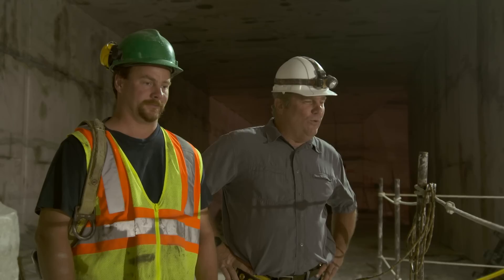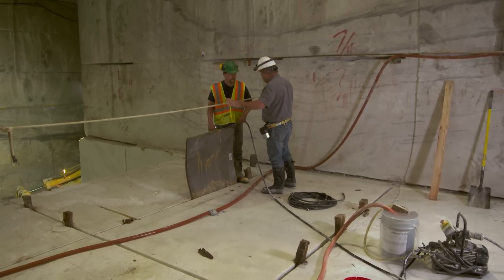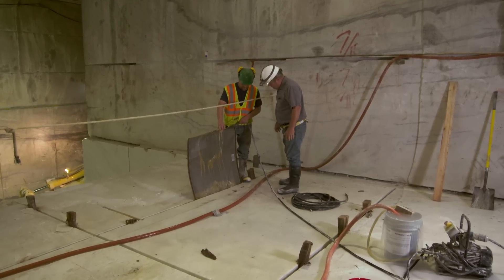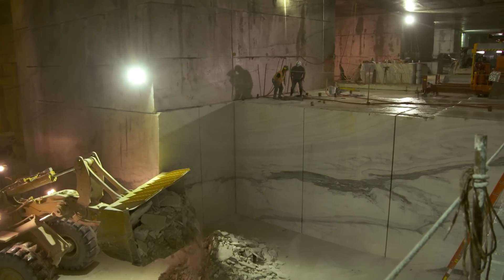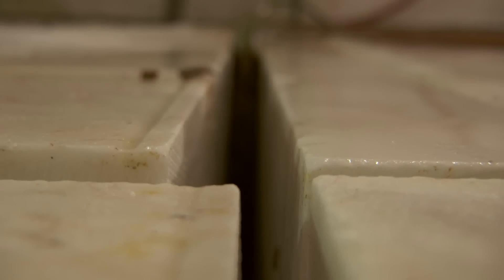That cut is almost done — you can see the wires are coming together. It's going to break out into nothing and then the block will be free from the mountain — a beautiful, clean cut. This block is completely cut and weighs roughly 150 tons. To get it out, we take this water bag cushion, slide it into the cut, and it expands with water to open it up.